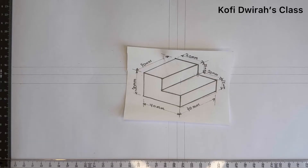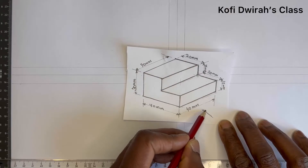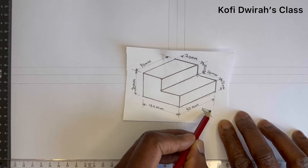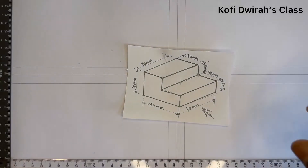We are going to start by drawing our plan. To draw the plan of this figure, you consider the base. The distance from here to here is 40, so we are going to draw a 40 by 40. We are going to take our front view from this direction, so we start by drawing the 40 by 40 for our plan.